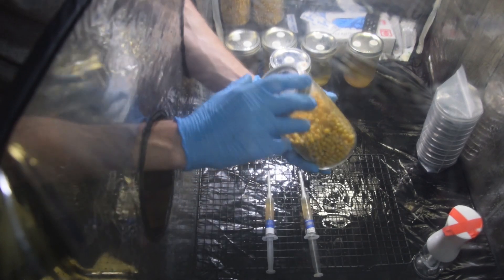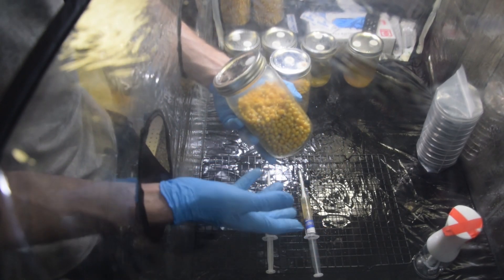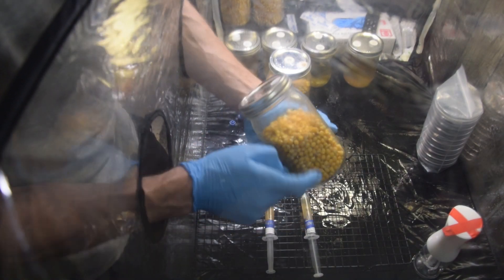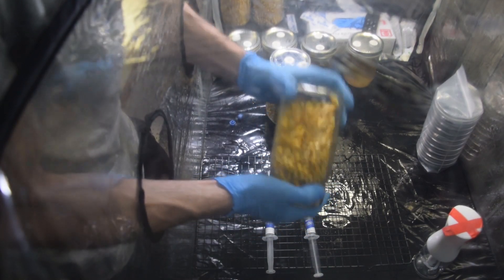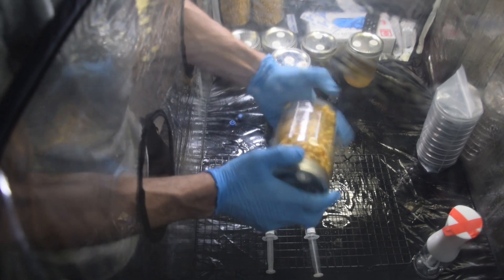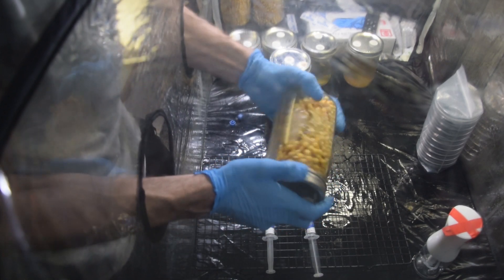Now the last thing I'll do with these — since we've got grain spawn here, there are two things you can do. You can leave it, let it sit, and do a break and shake in about two weeks or so — a week if you're lucky. Or you can shake it right now and distribute that liquid culture. If you get it shaken up evenly and be gentle with it — don't kill your liquid culture — and get a nice coating on all of the grain...